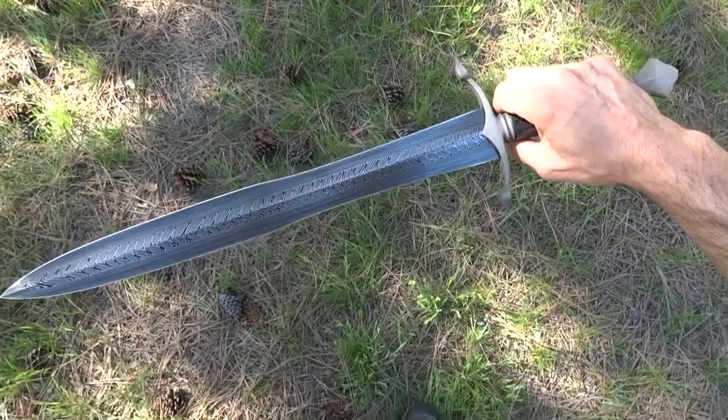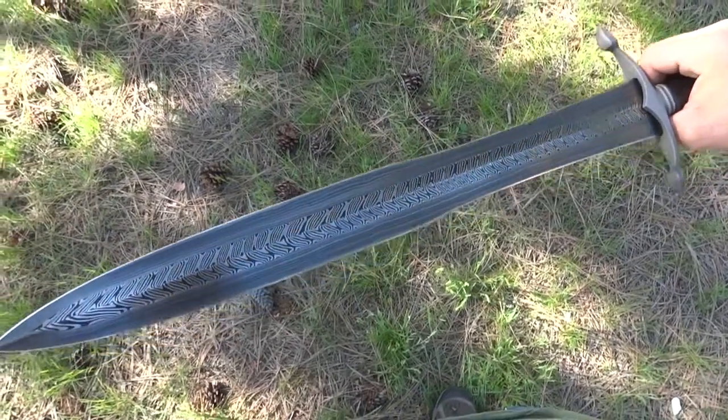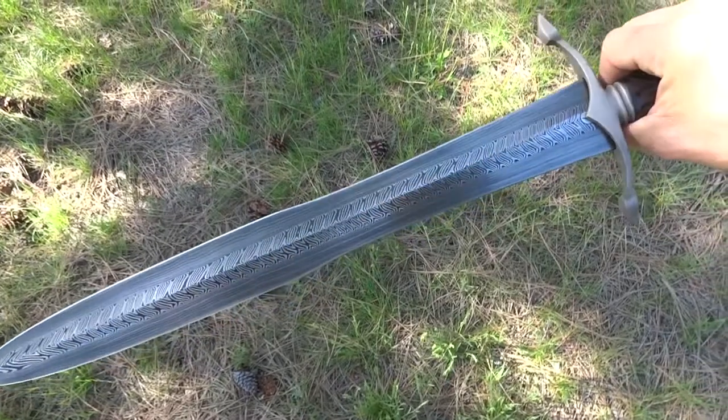Here's my new short sword that I made — a video to talk about it. It's a composite Damascus blade, four bars.